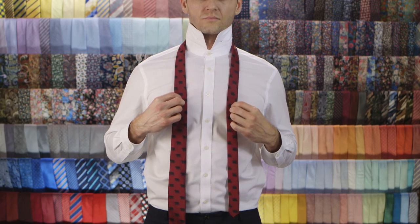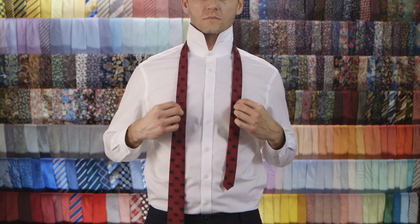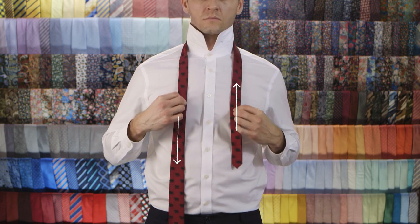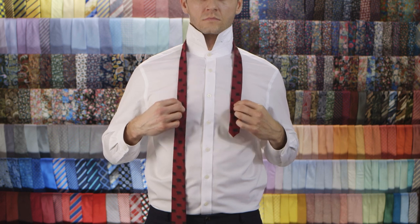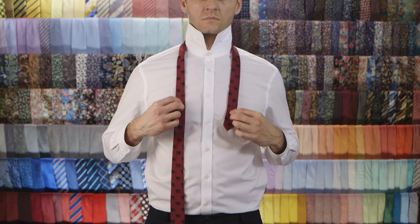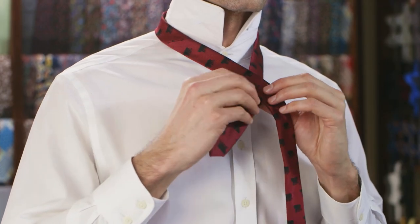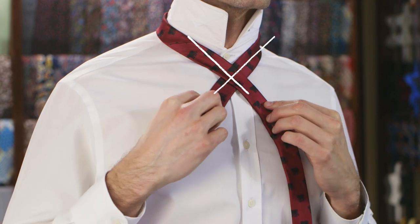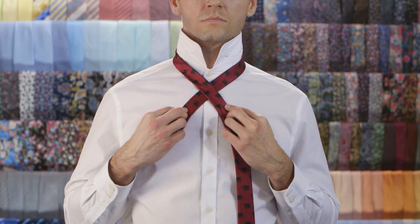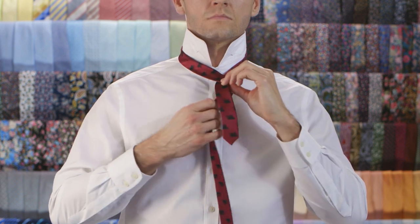Don't forget to hit that like and subscribe button. Let's get tying, Indiana Jones. Place the tie around your neck with the wide end lower than the skinny end. Adjust according to your height. Cross the wide end over the top of the skinny end to create a cross. Wrap the wide end behind the skinny end and pull it towards your left.